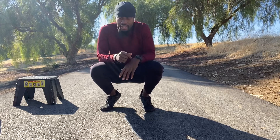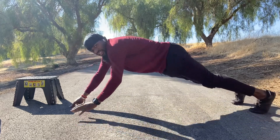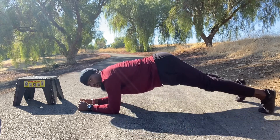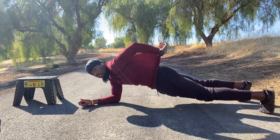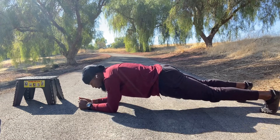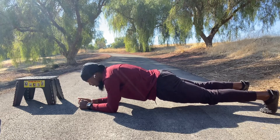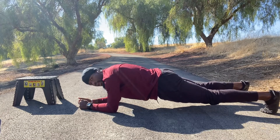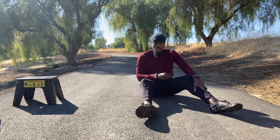Next exercise is going to be front plank — very, very simple. You're going to be on your forearms. Make sure your core is nice and tight — you don't want to dip your body down, you don't want to toot it up. Keep your body straight, core tight, glutes tight. You can see my core is tight. Stay there and keep it steady — it's okay if you shake. Control your breathing and keep it there for about 30 seconds. Keep it tight, keep your butt tight, keep your glutes tight. You can put on some music to distract yourself. Once the 30 seconds are up, you drop. Give yourself about two minutes rest and do it all over again.